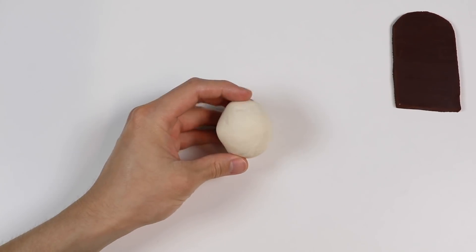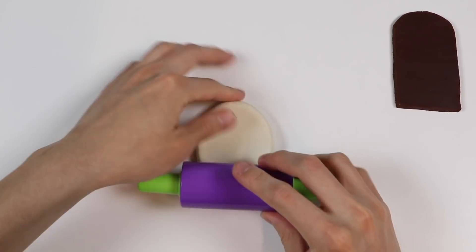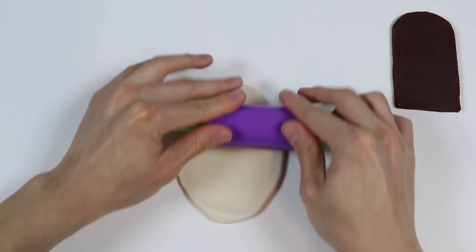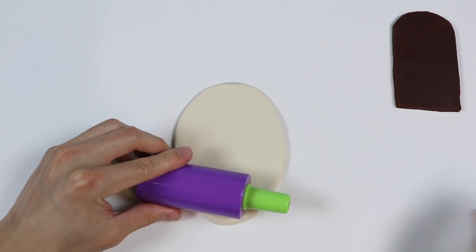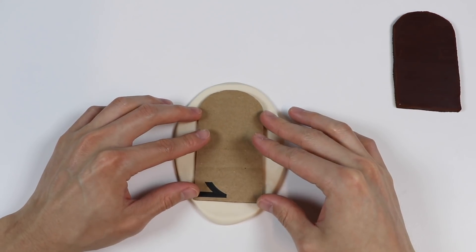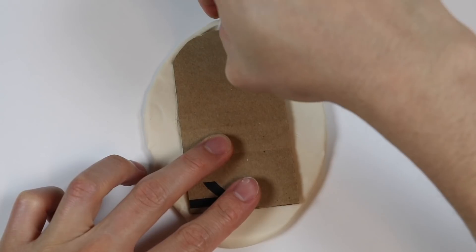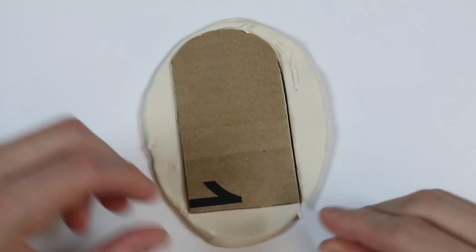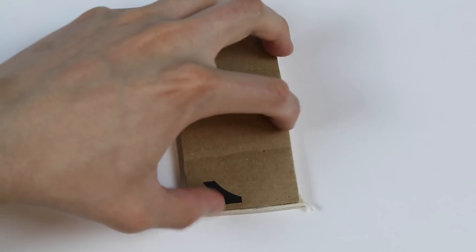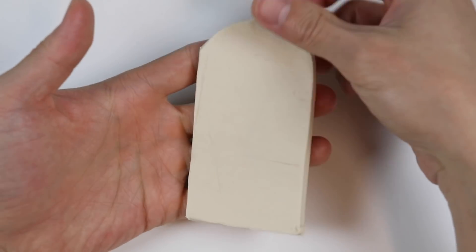Now let's move that to the side and roll out this ball of white Play-Doh. Just like we did with the brown Play-Doh, we're going to make another popsicle shape. Awesome! Now we made a vanilla Play-Doh popsicle.